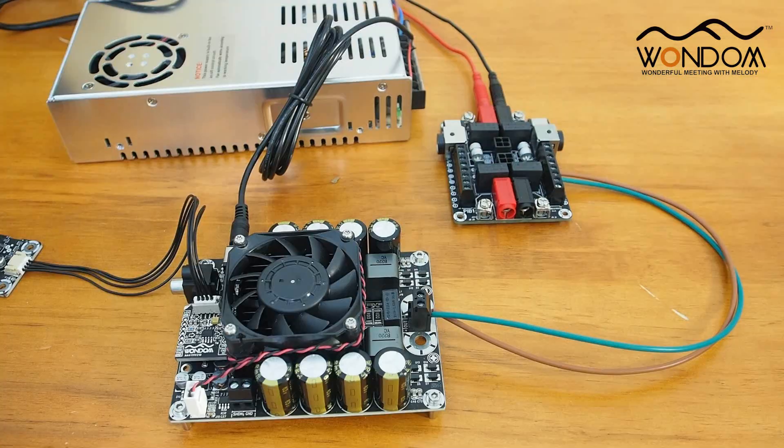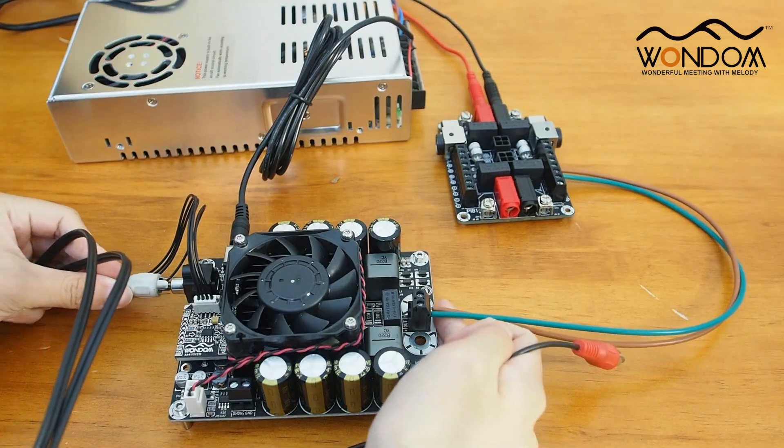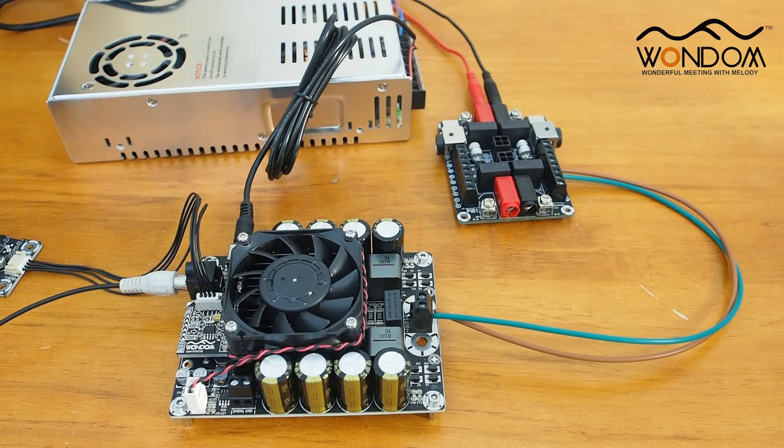The AUX output of the amplifier is used to power the volume control model, so no extra external power supply is required.